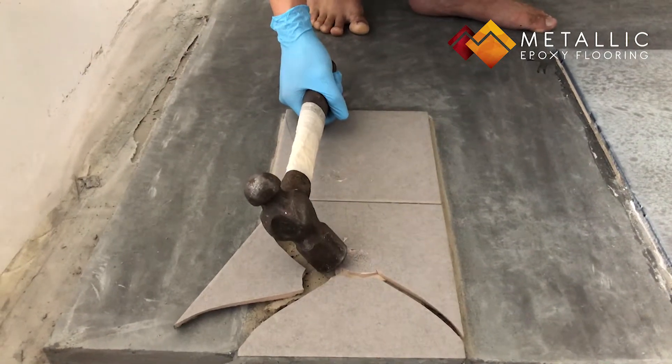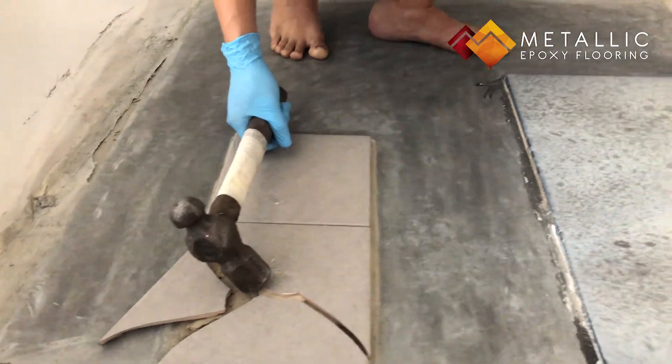Alright, as you can see it has shattered. Let's now move on to the epoxy-coated tiles.